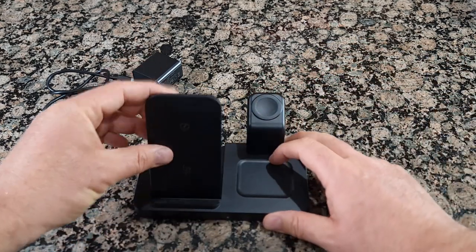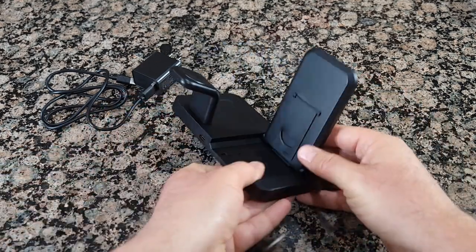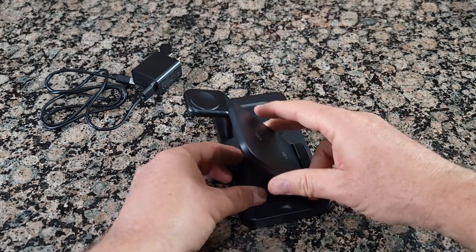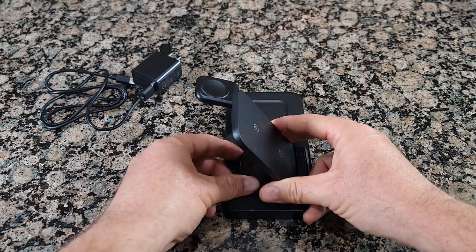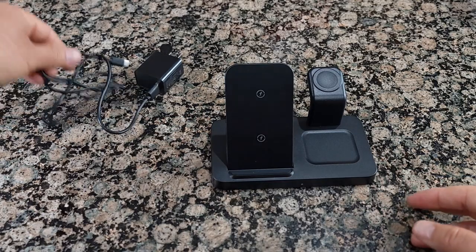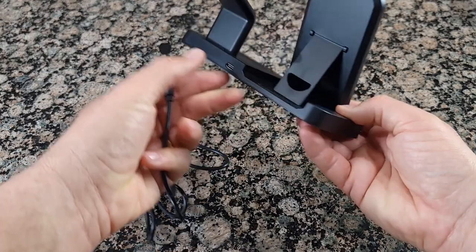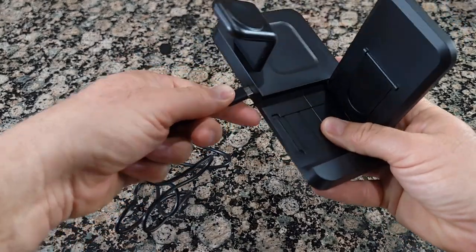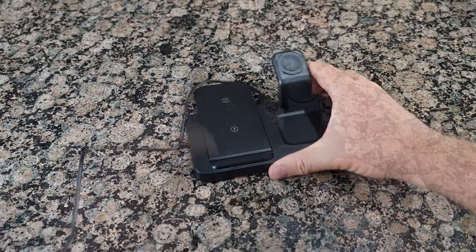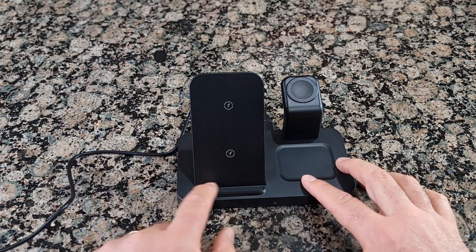This one is adjustable, and over here is a stand so you can simply adjust the position you want for your phone. You connect the USB-C cable on the back over here — pretty simple. It also has rubber on the bottom so the phone will not slip.